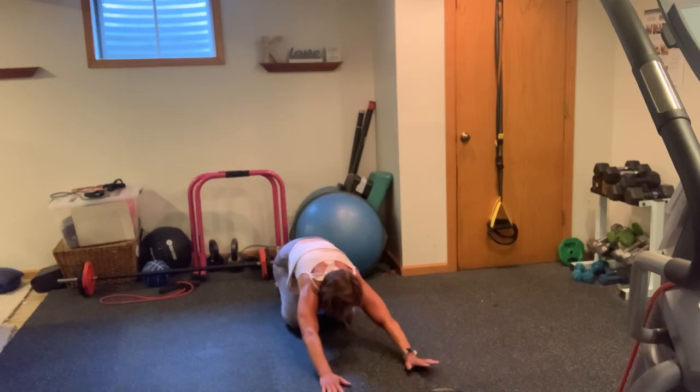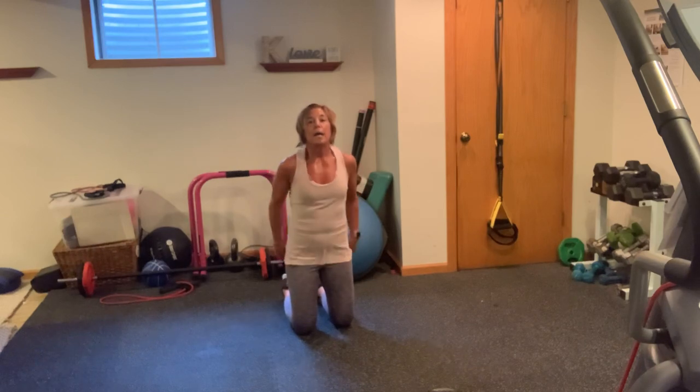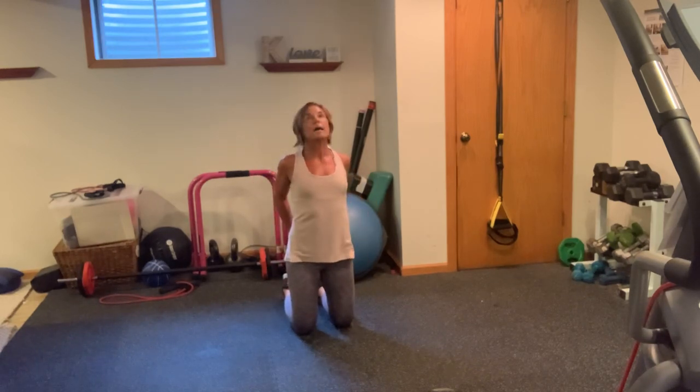Sit back. Heart rate up. Nice job. Pull it up. Give yourself some shoulder rolls, pull it back. Here's your finale. This is going to really require you to stay in a mindset — stay focused.